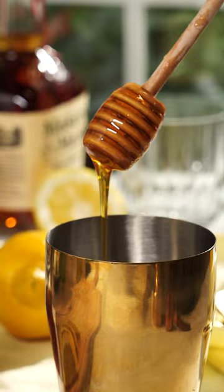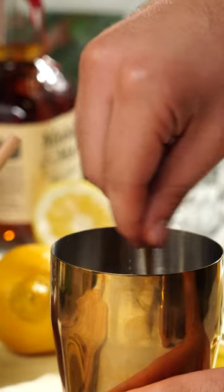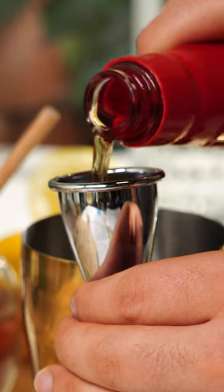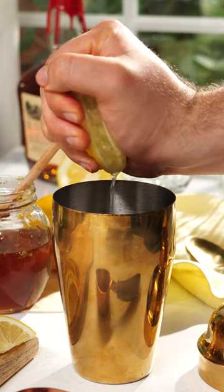Add in one teaspoon of honey and one teaspoon of water. Stir it together so that the honey will dissolve. Next, we're going to add one and a half ounces of good quality bourbon. Then add about a tablespoon of freshly squeezed lemon juice.